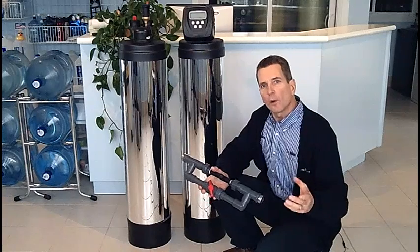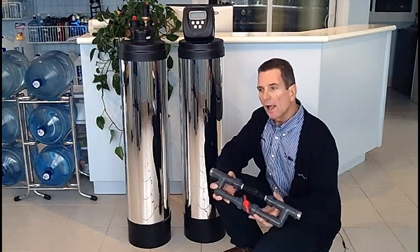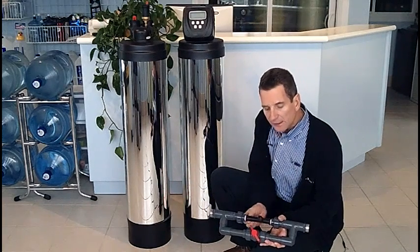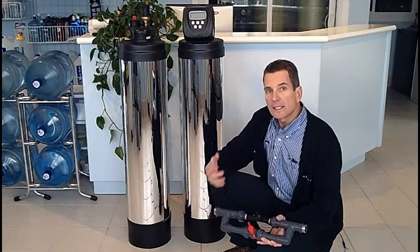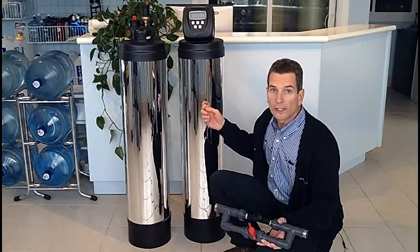Water gets pumped up from your well and this injector gets installed between the well and the pressure tank. As water is flowing through this air injector, air is being sucked into it and the air oxidizes the iron and the sulfur so that we can remove it through the filtration process.